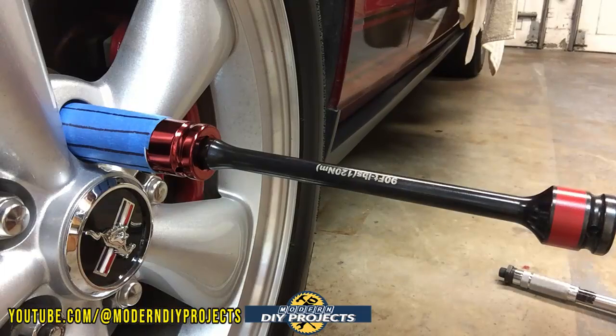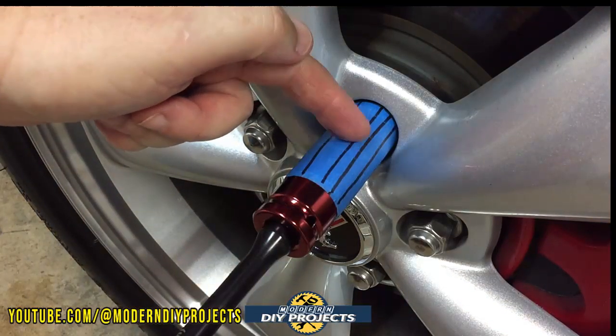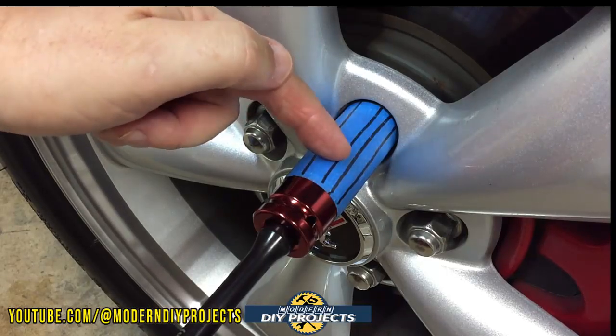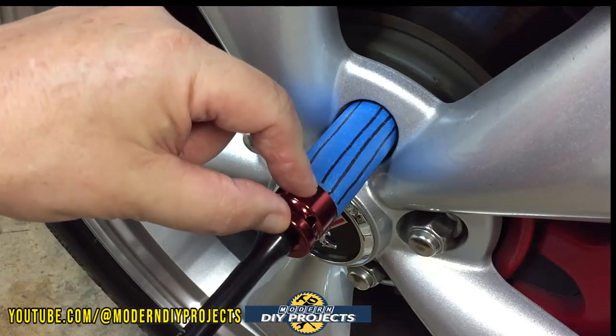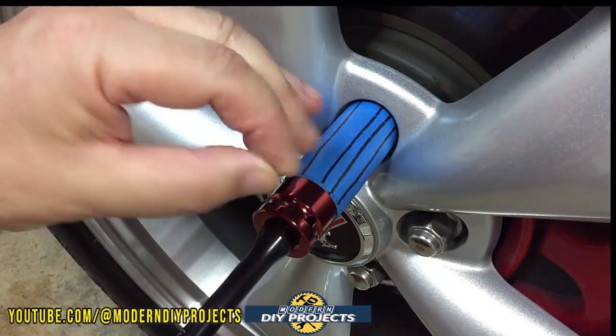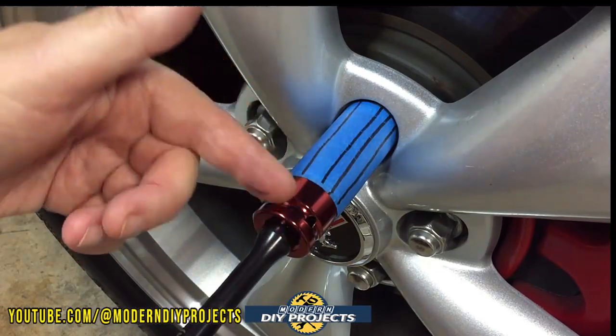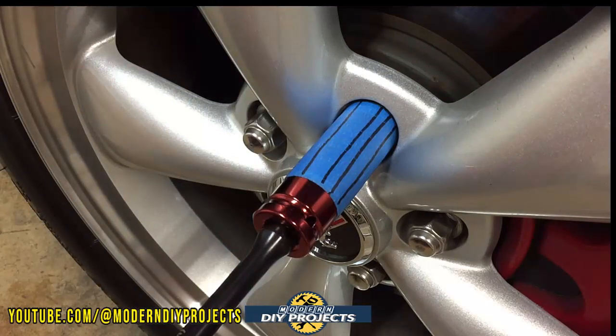A little bit of discrepancy is okay, that's always expected. But if it moves a lot, that tells you they're not accurate. First, let me take off the lug and loosen it so we can be sure of exactly what's going on. You can see it's now loose. Now I'm going to tighten it with the torque stick — that's the 90 foot-pound right there. Put that on and let's tighten it up.